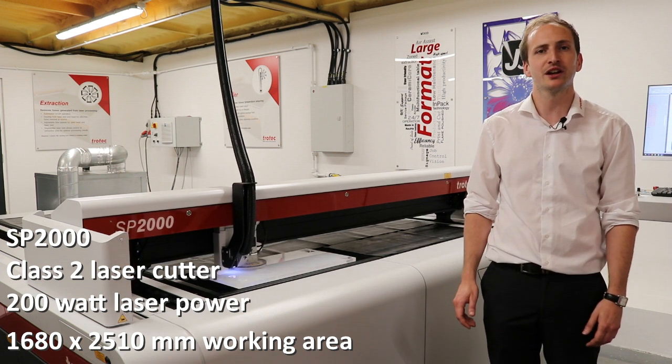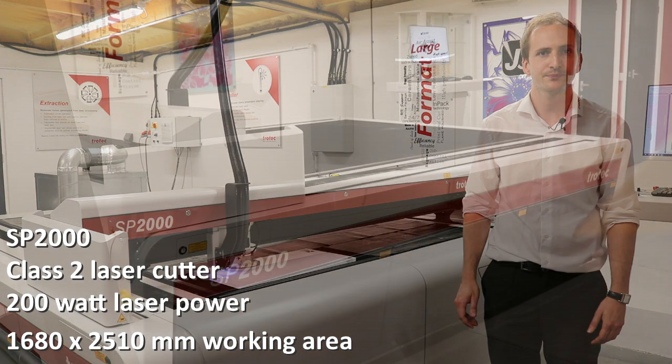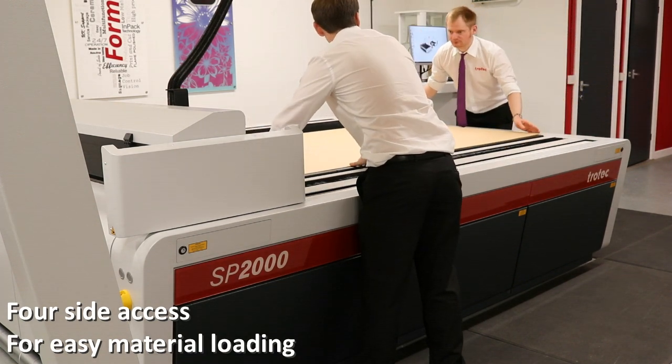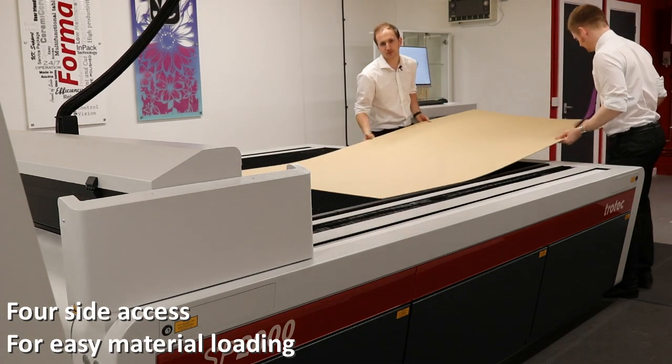All of these machines have been designed with productivity in mind, for example material loading. The open laser bed with four side access means that material can be loaded from anywhere on the machine. This means that a second person can easily be accommodated for loading large format materials.